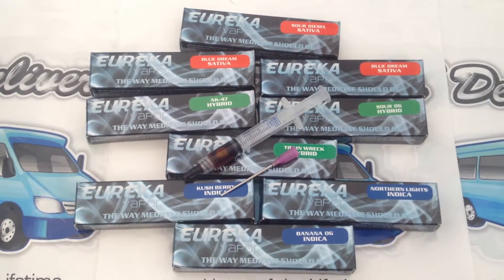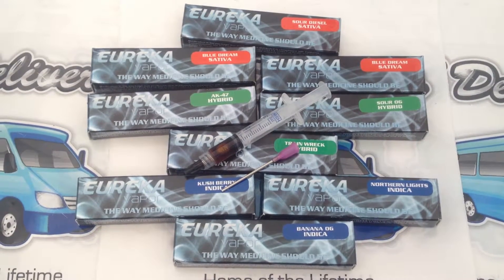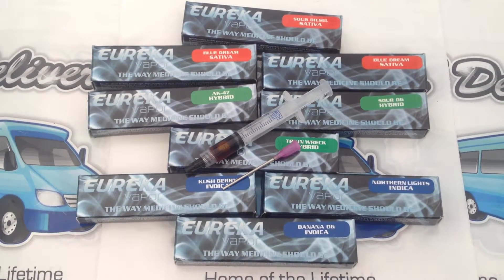We have a variety of strains and the different phenotypes: hybrid, indica, and sativa.